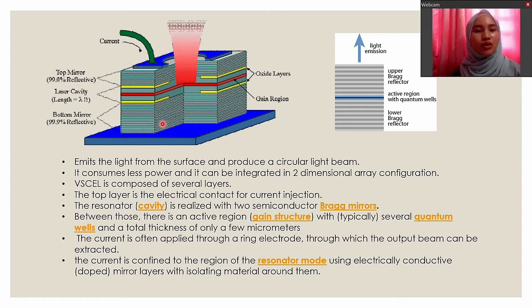The resonator cavity is realized with two semiconductor bright mirrors. As you can see in the figure, there is a top mirror and a bottom mirror. The top mirror has 99.0% reflectivity and the bottom mirror has 99.9% reflectivity. The bottom mirror reflectivity is higher than the top mirror to ensure that the light is emitted through the surface. The next layer is the oxide layer, which constructs a light-emitting window so that the light can be optimized into a circular beam.